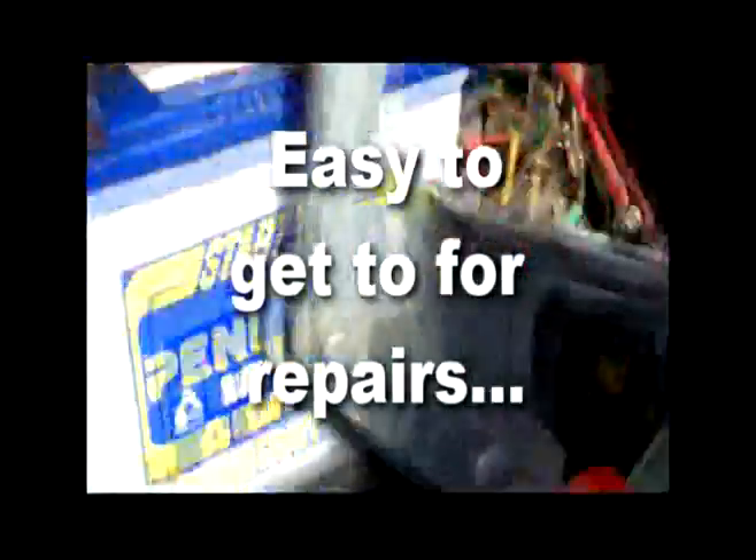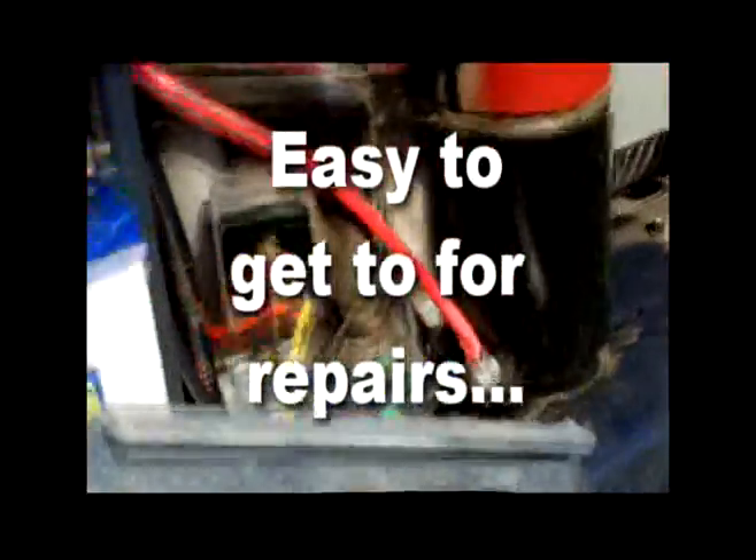If you need to get to the battery or any other parts, it's quite easily done by just unclipping these two clips. Then you're there — you get to any part you want, any of the filters, anything you need is right at your fingertips. The tray itself is also much more easy and accessible to get to.